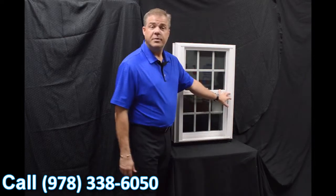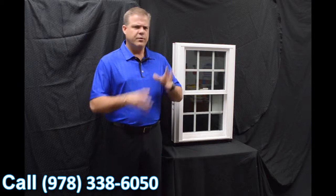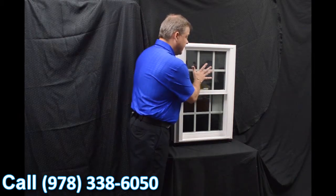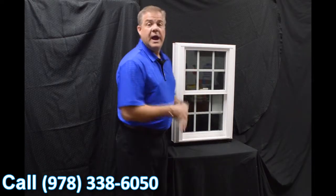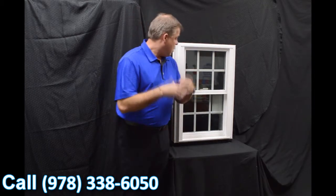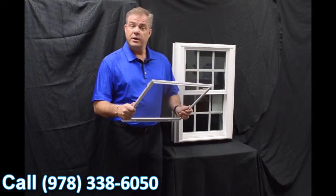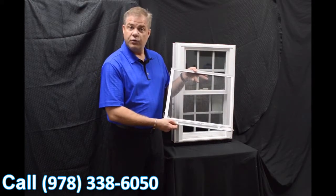The next item I wanted to talk about is the exterior glazing bead. A lot of companies look at glazing systems differently — some use interior, some use exterior. We went with an exterior bead, and the philosophy is: the harder the wind blows against the outside of the glass, the tighter that inside seal is. So air and water are not going to permeate towards the inside of the house. We also feature a fully extruded screen with a full locking screen for added security protection.